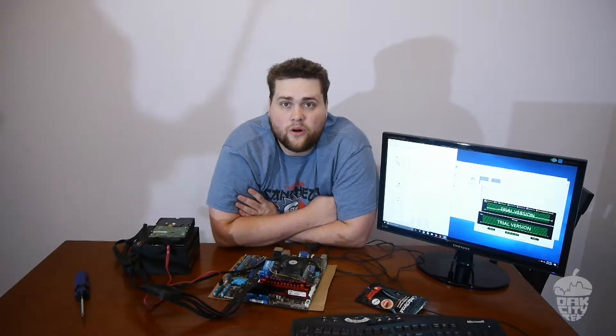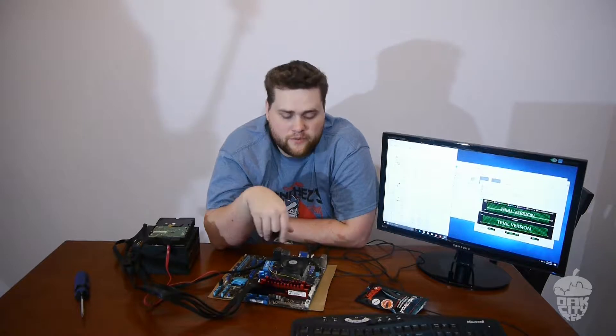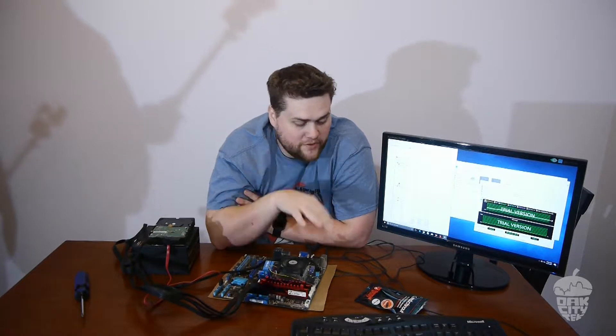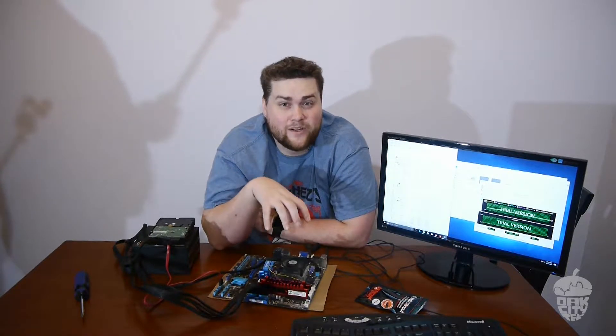Now we're gonna put the liquid metal on an aluminum heat sink. Our setup here: I've got an older AMD 1090T processor with an aluminum heat sink. It does not have any copper, there's no nickel plating. We're gonna put the liquid metal on there and probably run a stress test for a few hours and see what happens.